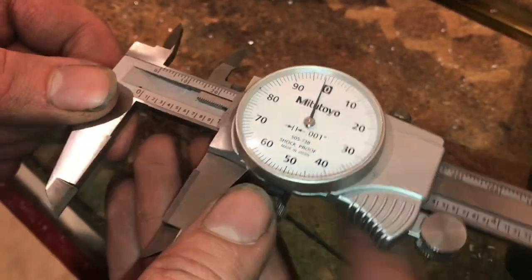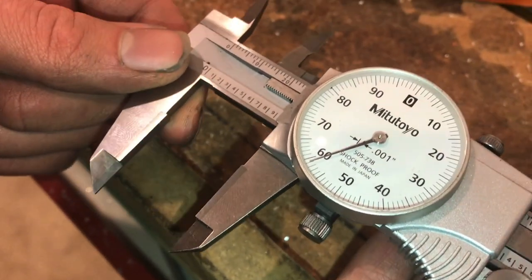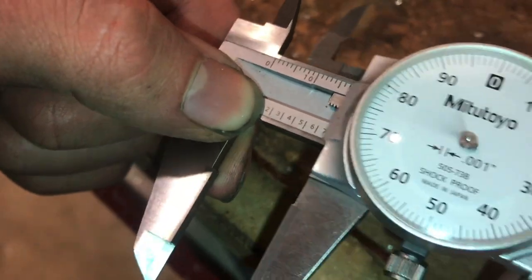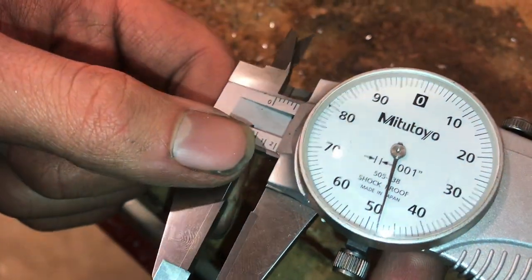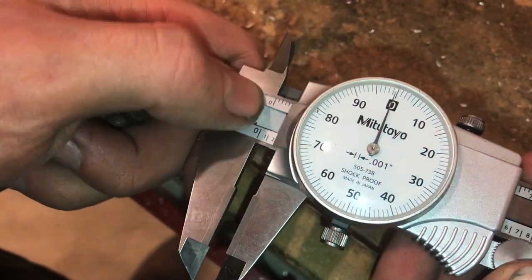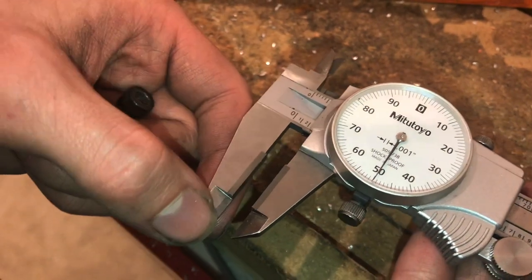For example, if I want to move the calipers to two hundred and fifty thousandths, or zero point two five, we start at the zero, then we advance to the two, and then to get to two hundred and fifty thousandths, we move outward until the dial reaches 50. So this is now a quarter of an inch.